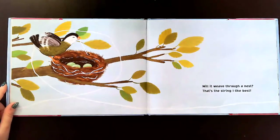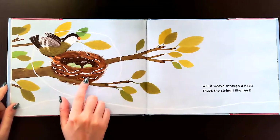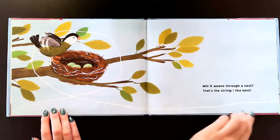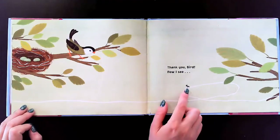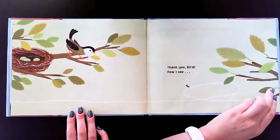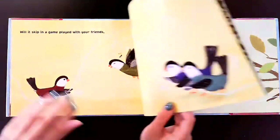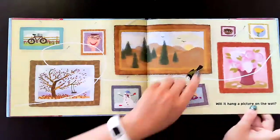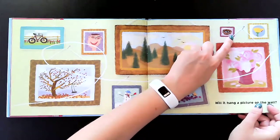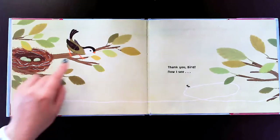Will it weave through a nest? That's the string I like best, said the bird. They're putting the string all around the nest to hold it together. Thank you, bird. Now I see, said the ant. It was the bird's nest — remember we saw that picture on the wall? Let's go back to the paintings. Right here is the nest with the string around it. It was a picture of our friend the bird's nest.